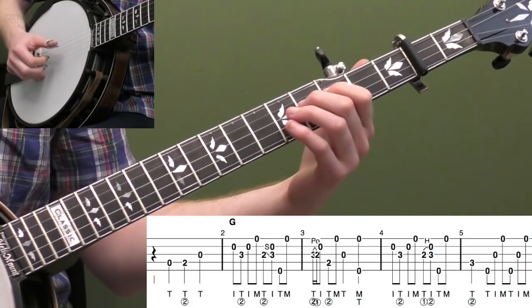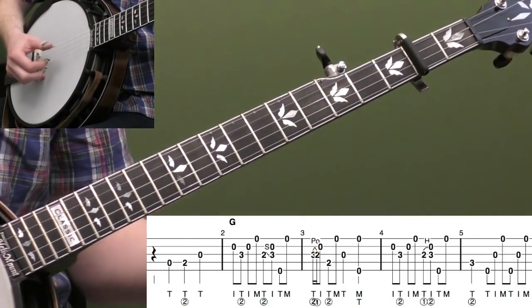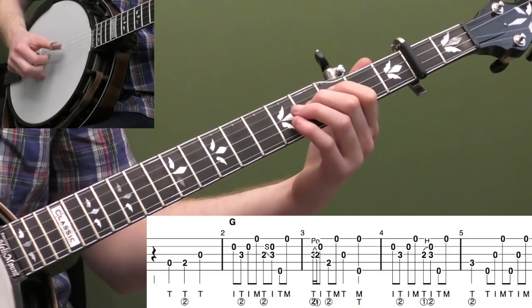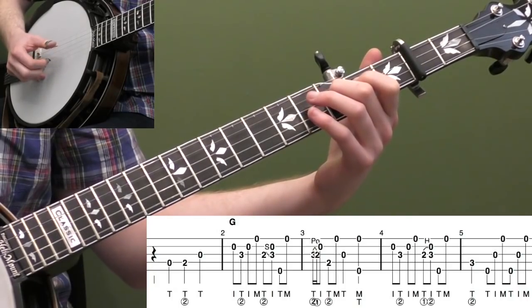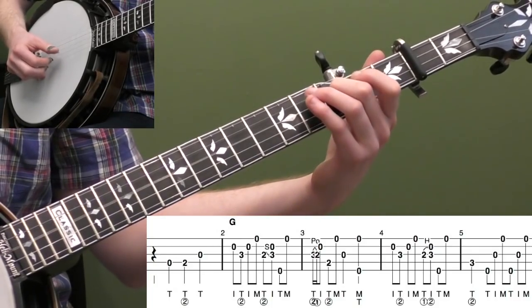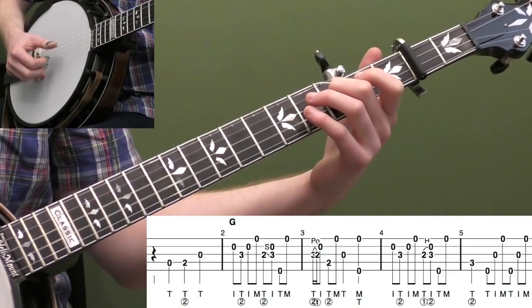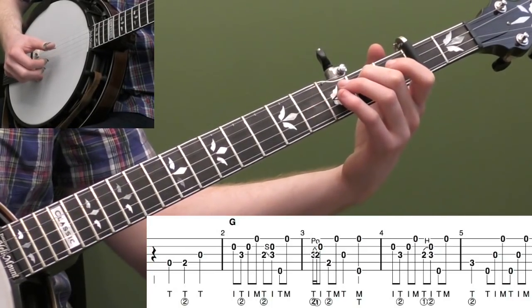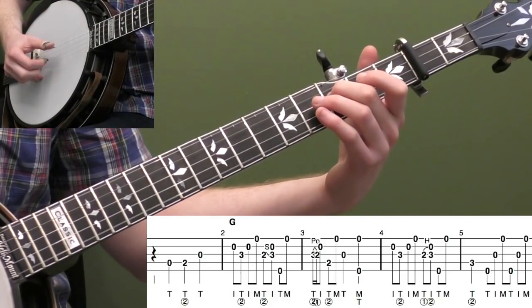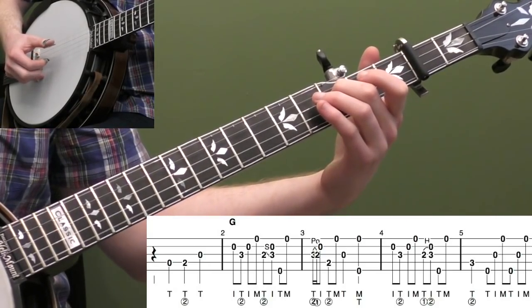The only difference is that instead of grabbing those two notes on the same string, we're grabbing that open second string and making it more of a banjo roll, like a Scruggs roll. So you hit the index finger on the open second string, and then you roll forward T-I-M with this finger down. Make sure you're getting all those notes really even with your right hand. Then we're going to slide your second finger down to the second fret and do a 2-3 slide — T-I-T-M — strings 3-2-5-1. I'm just looping measure two for a second.